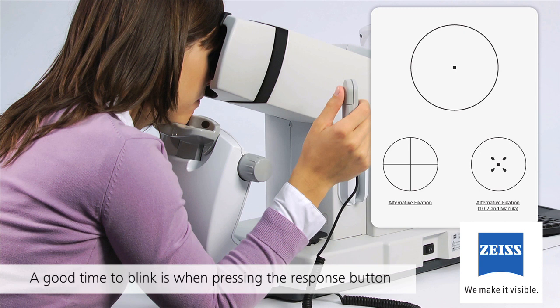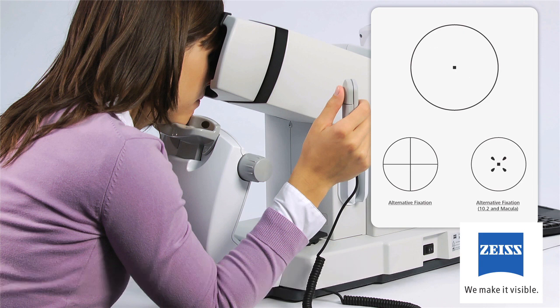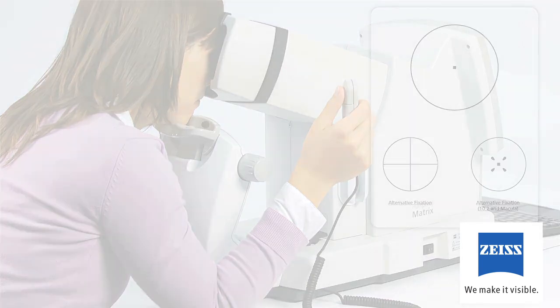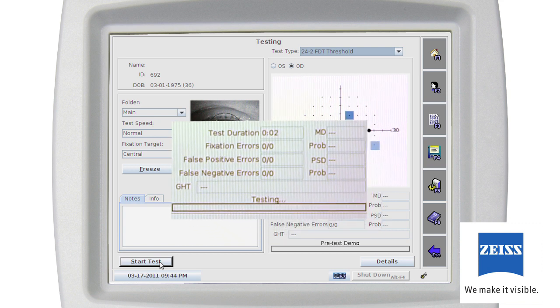Tell your patients they can blink their eyes whenever they want — a good time to blink is when the patient presses the response button. The patient can also pause the test at any time by holding down the response button. If you're satisfied that your patient understands the test and is responding well to the pre-test demo, you should begin the test. Begin the test by clicking the Start Test button. A status bar tells you the test is progressing and test duration is shown. Three types of catch trials are indicated: fixation, false positive, and false negative errors. If fixation catch trials exceed 20%, the display will turn red indicating you may want to pause the test.